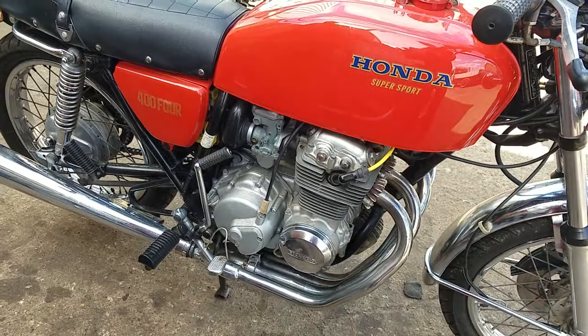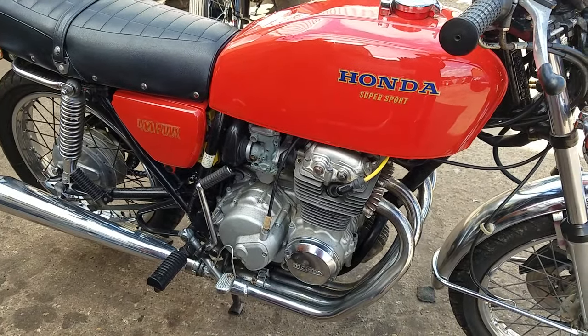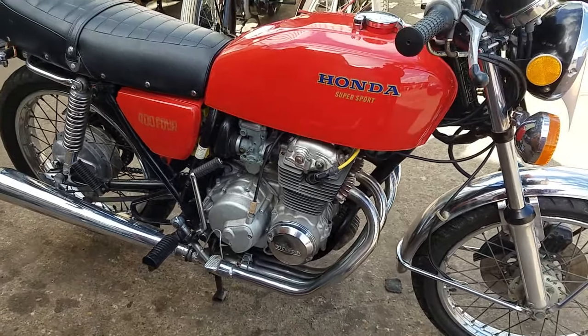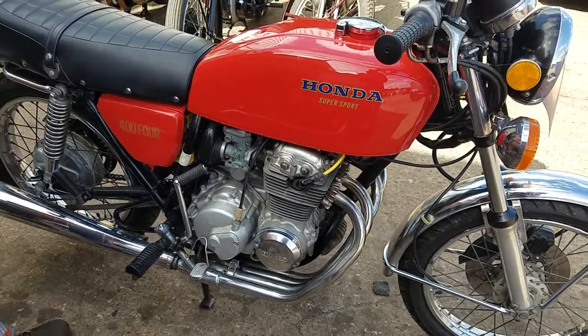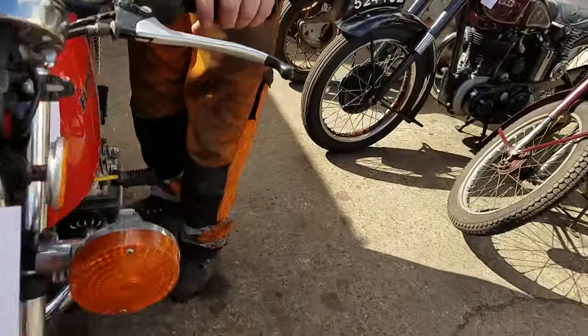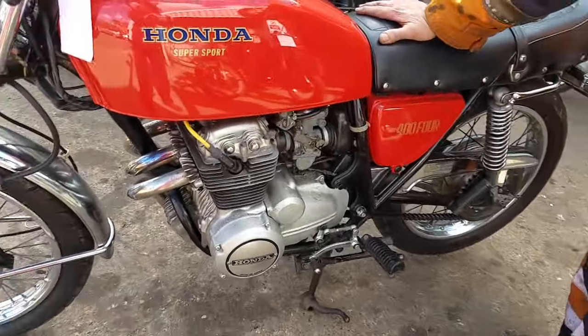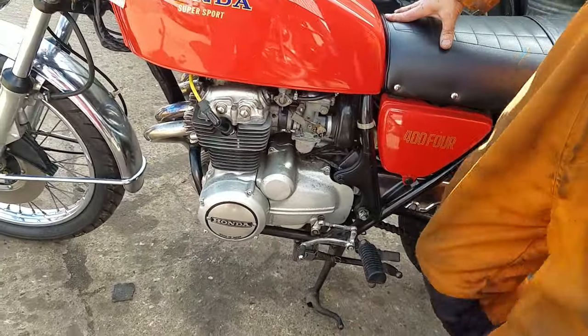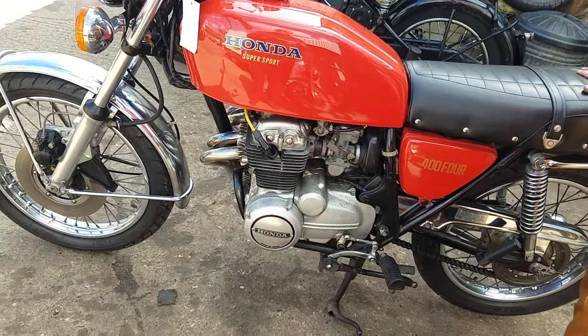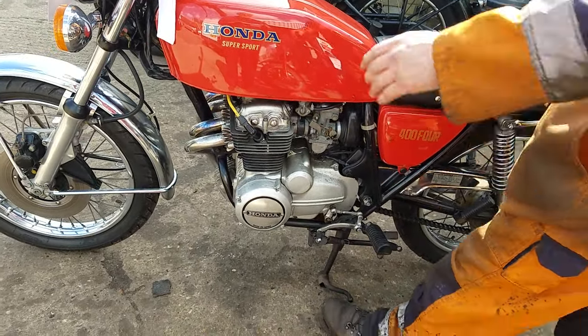Have you kickstarted it? Yes, I did, yeah. Give it a little toodle. How many gears are there then, Peter? Six. I thought it was four. Six — one down and five up.